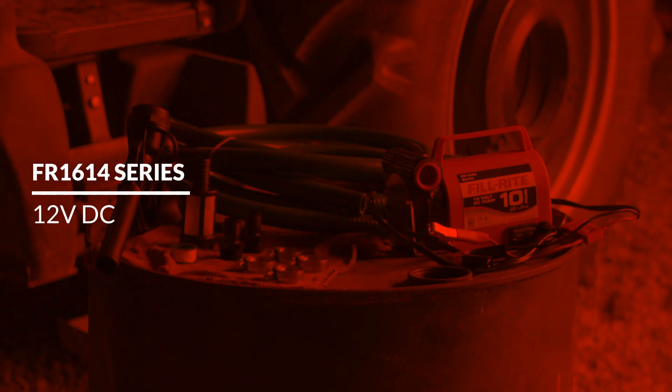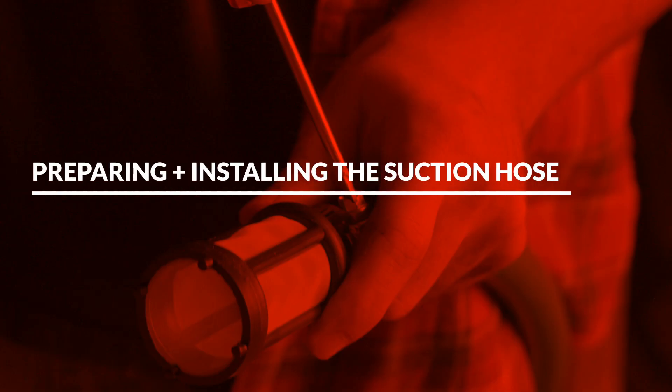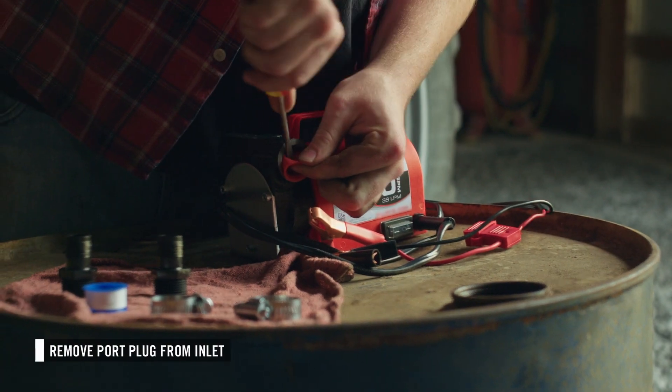This video will cover the installation of PhilRite's FR1614 fuel transfer pump. First, remove the port plug from the inlet of the pump.